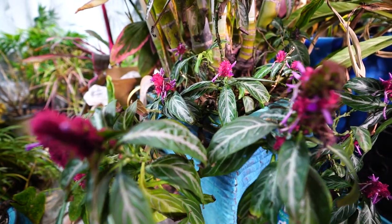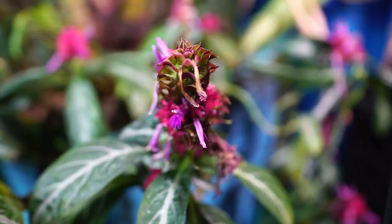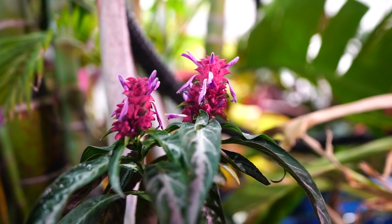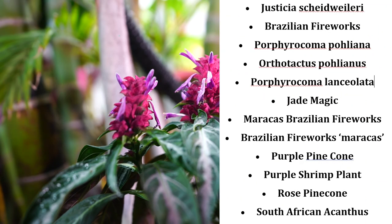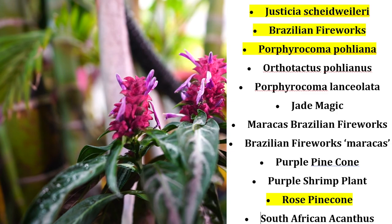I'll also be rooting everything I take from this because these are not the easiest plants to find. They're by no means rare — not at all, not by a long shot. They're just not that easy to find around. And I think that's largely because this plant has way too many names. For all the various names you might find information about this plant under — it's pretty ridiculous. Brazilian fireworks, maracas, and rose pinecone are the most common names. Some of the names you'll find these under are actually names of different plants, but they get all clumped together.